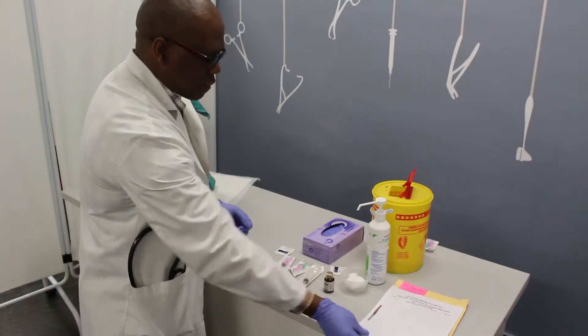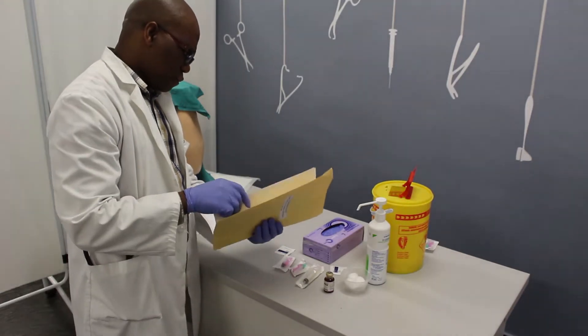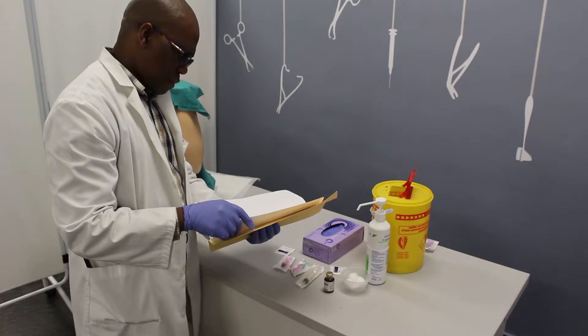Check the prescription for the five Rs: right patient, right drug, right dose, right route, and right time, to ensure that the patient receives the right medication.